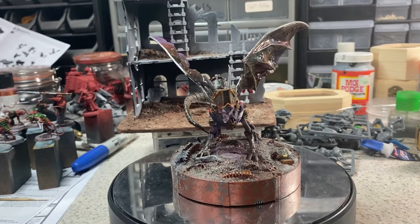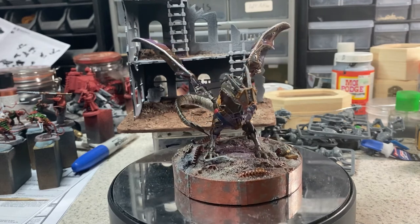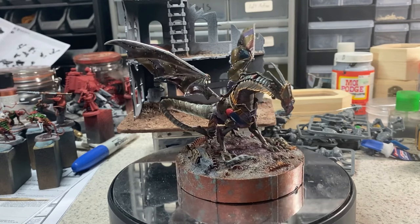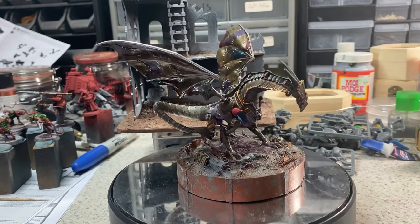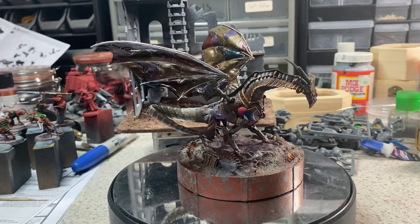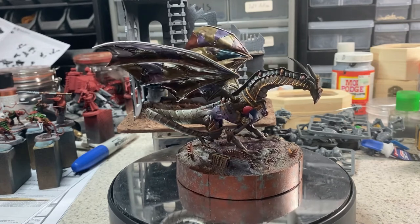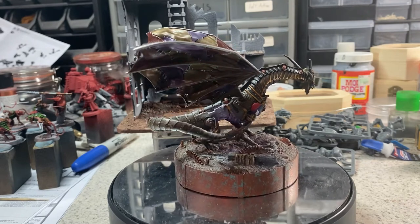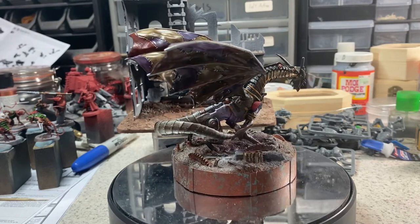I have some older Vallejo weathering pigments that I'm not sure if they make anymore, or perhaps they've just changed the color — I'm really going to have to look into that. I was able to do my Burnt Wood effect with a tutorial that I've actually already done on this page, but I really like doing it in small scale, so I decided to include that here on this little plinth.